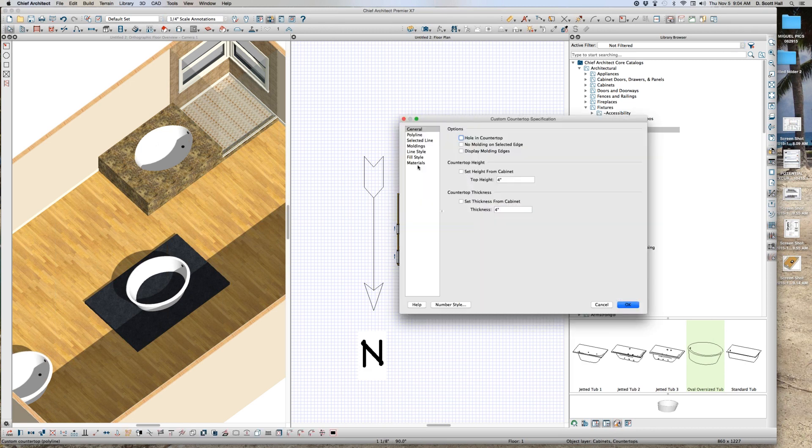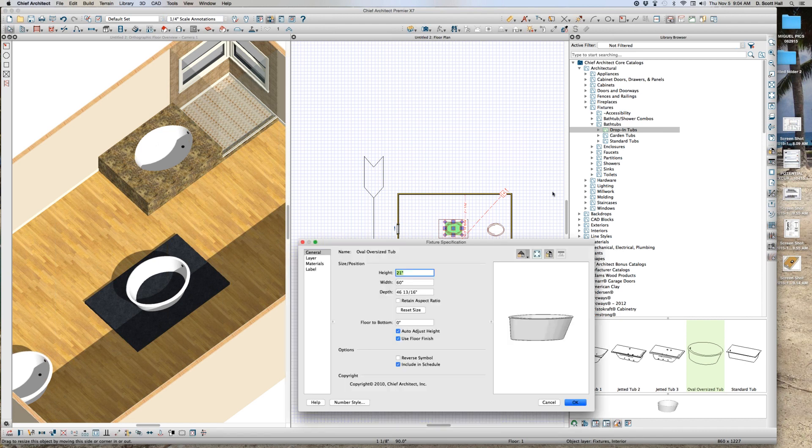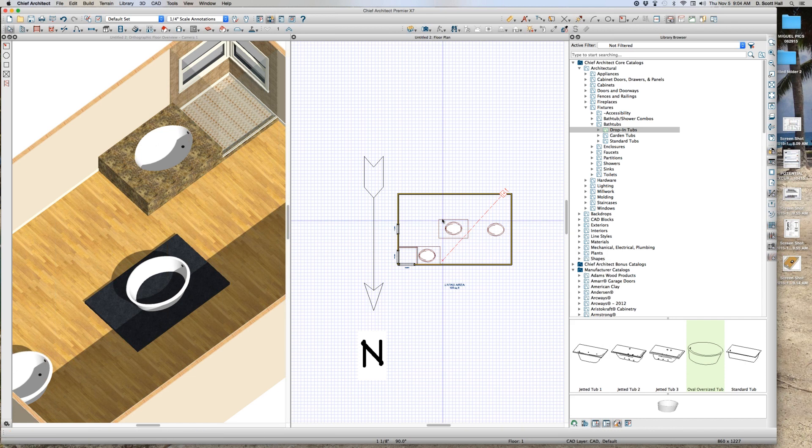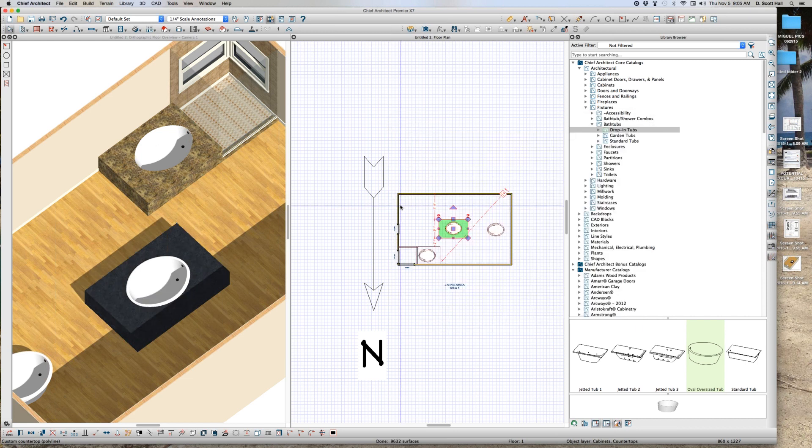How tall is my bathtub? 21 inches tall. So I'm going to make this countertop 21 inches tall. And I should have a hole — and there it is. There's my hole. That's it — this is so easy.